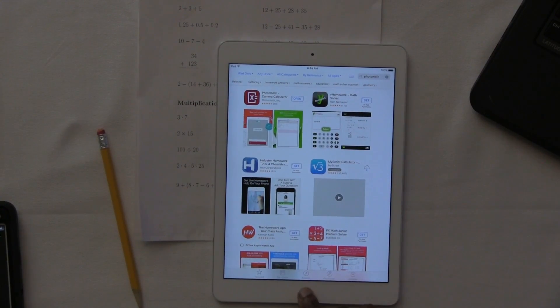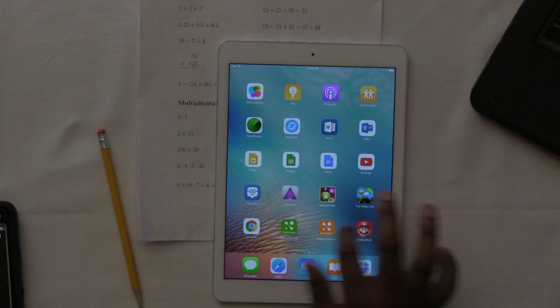It's pretty simple to get. All you gotta do is go to your Apple App Store or your Android Play Store, type in PhotoMath, hit install, boom — it's on there. Now let's get into it.